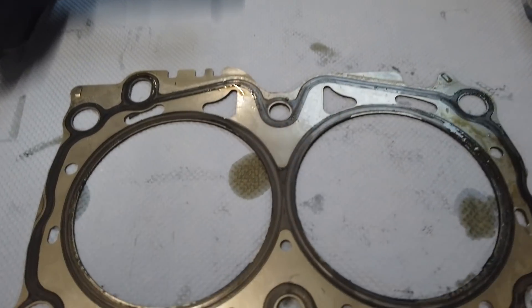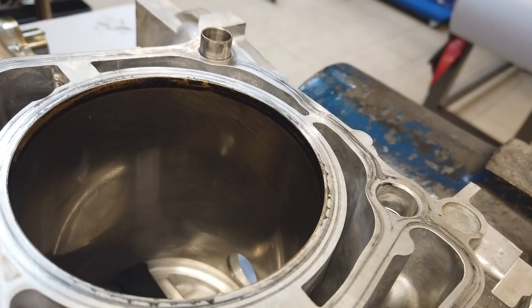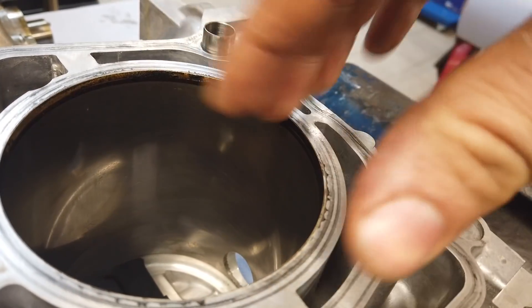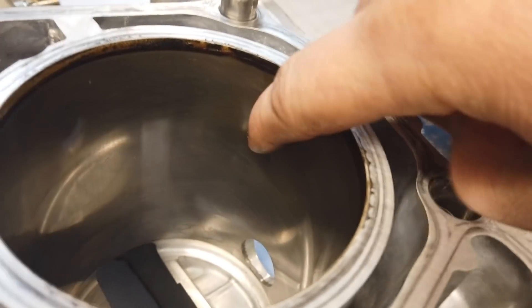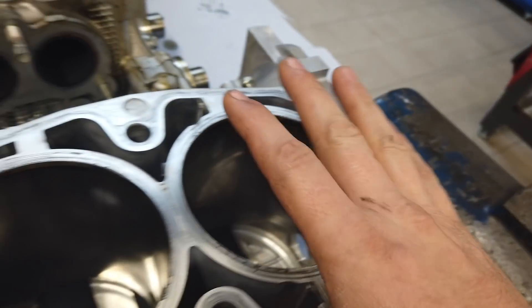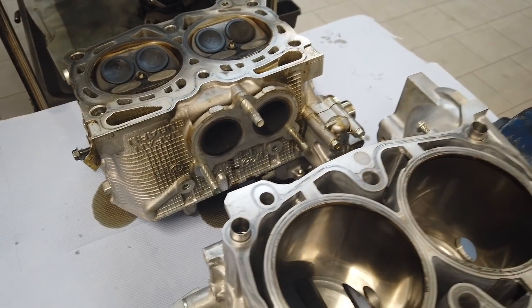The cylinder head gasket has damage too — you can see it here, it has started leaking. When you look here, it is a little bit rusty. It looks like water was sometimes in this area. Every cylinder looks like this, and that's of course why the engine is damaged.